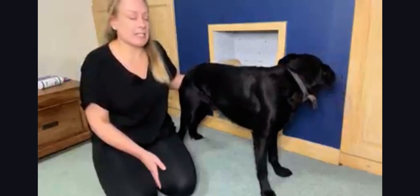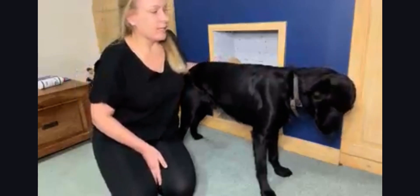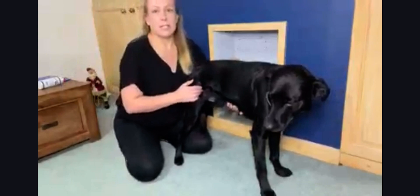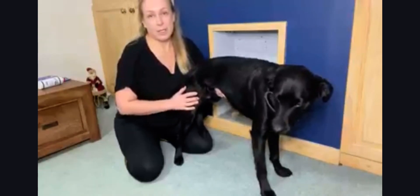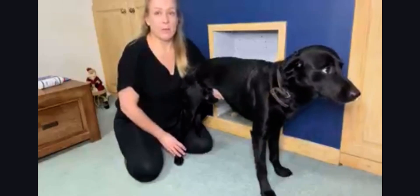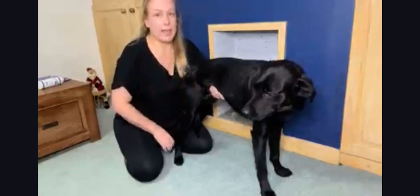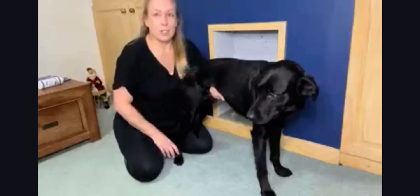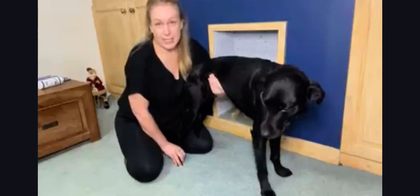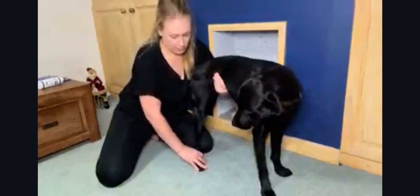For the hind limb knuckling test, you need to have your dog in a standing position. You're going to support their weight underneath the abdomen, because when you're testing the limb you don't want them transferring their weight through that limb — that will give them an extra clue about where their leg is within space. With the limb being tested, you're just going to flip it over, and that's a normal reaction.